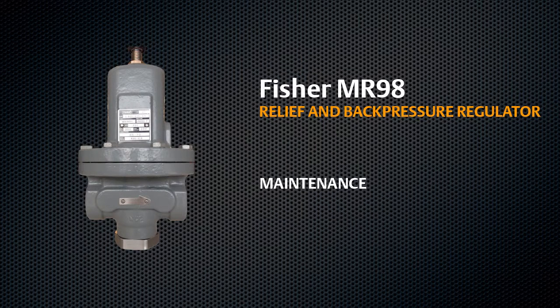This video will show the proper way to maintain your type MR98 relief or back pressure regulator.